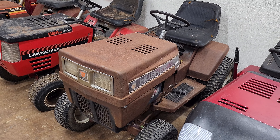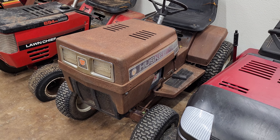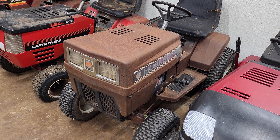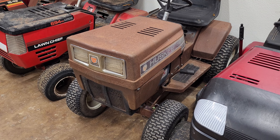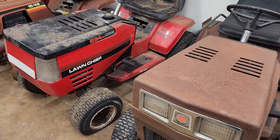The Husky — I know y'all have seen this one, I've showed it before. I haven't done much with it. I took the deck off so it fits in here a little better because it's getting tight in here. I tried to start it a couple months ago and it didn't want to start, so I need to take the carburetor apart and clean it — that's all that's happened with that.